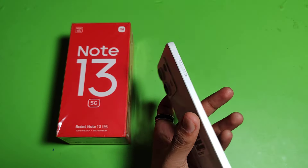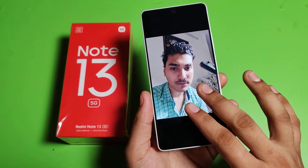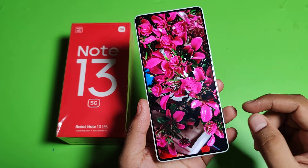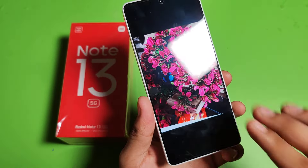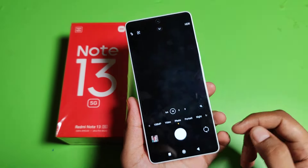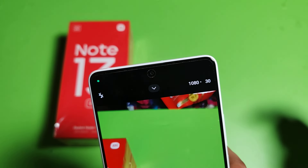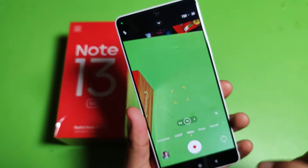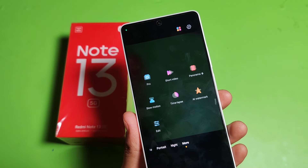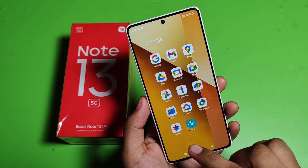It has a 5000 mAh battery, which is good with 5G. Let's check the camera quality — I have taken some pictures. Here is the front camera: the brightness and contrast are very good. Here is the back camera in full screen. When you zoom in, the photo will not be blurry. For video resolution, click on Video — it supports 1080p at 30 fps and 720p at 30 fps. Under More, it has Pro mode, short video, panorama, slow motion, time lapse, and AI watermark modes.